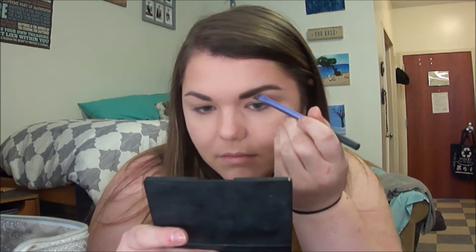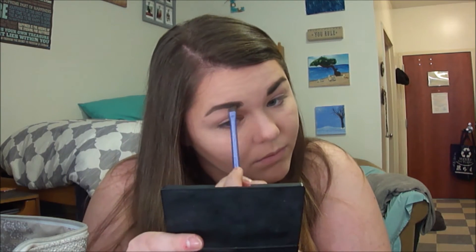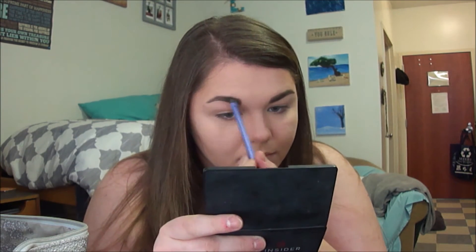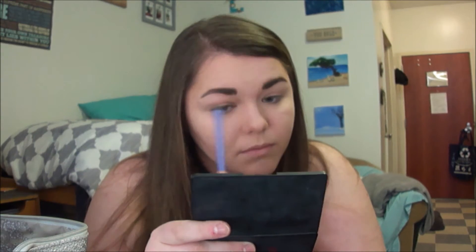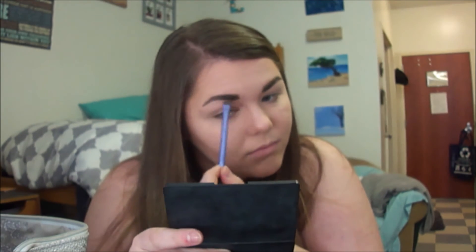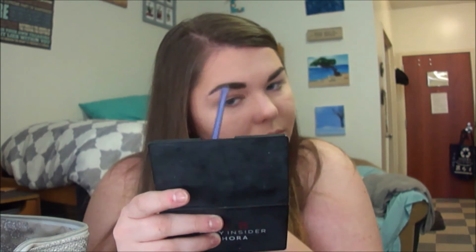I add the powder in the shape of my natural arch, filling in the sparse areas to darken them up, as I like my eyebrows really bold and dark as you can see. And I do the same for the other side.